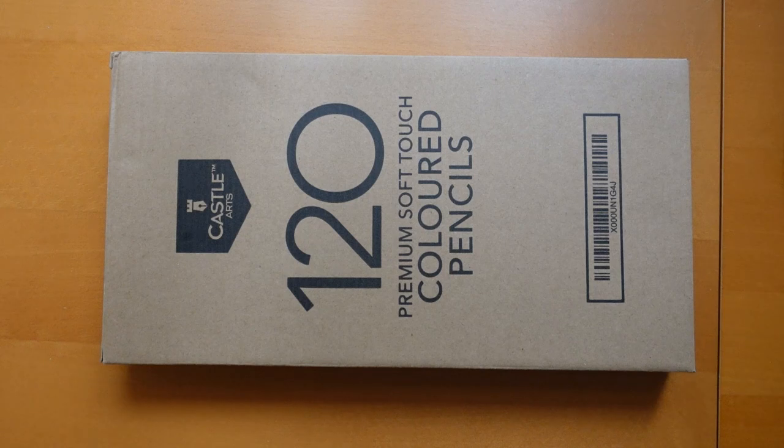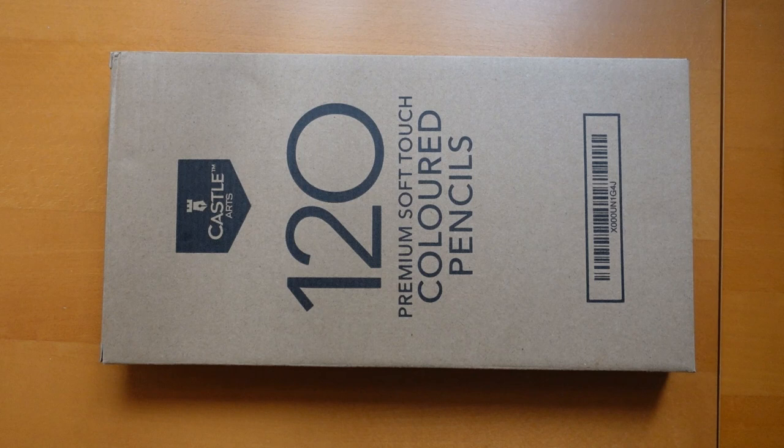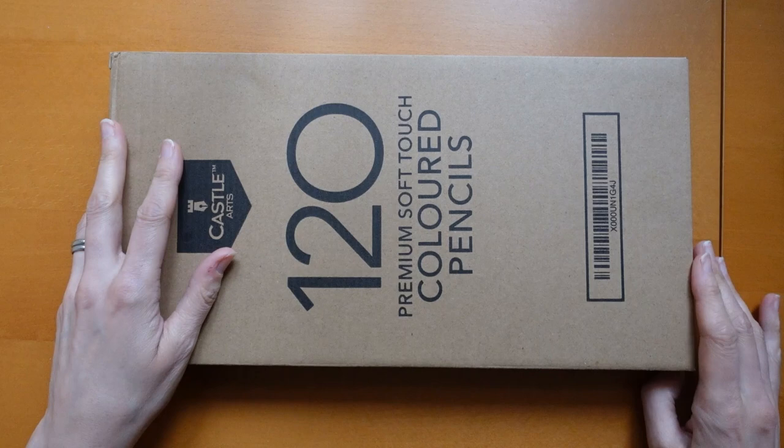Hi everyone. Castle Arts have sent me this set of 120 coloured pencils so I thought I would unbox it, show you it and my other Castle Arts sets, and have a little chat about their pencils. Sort of not quite a review, but maybe it is.